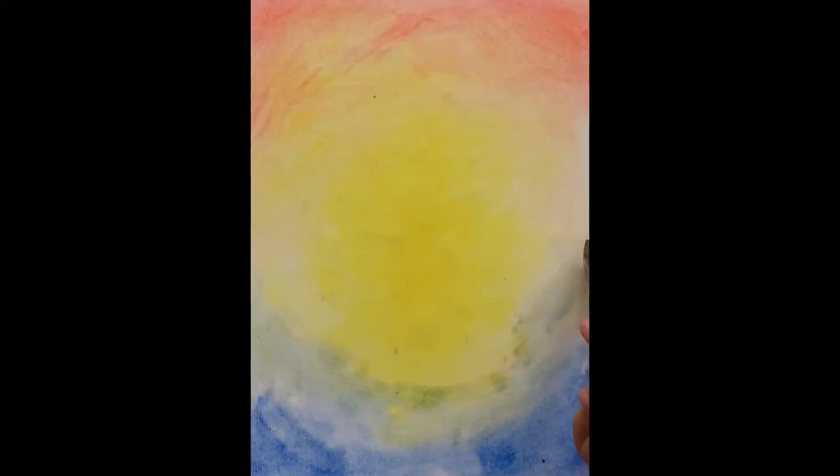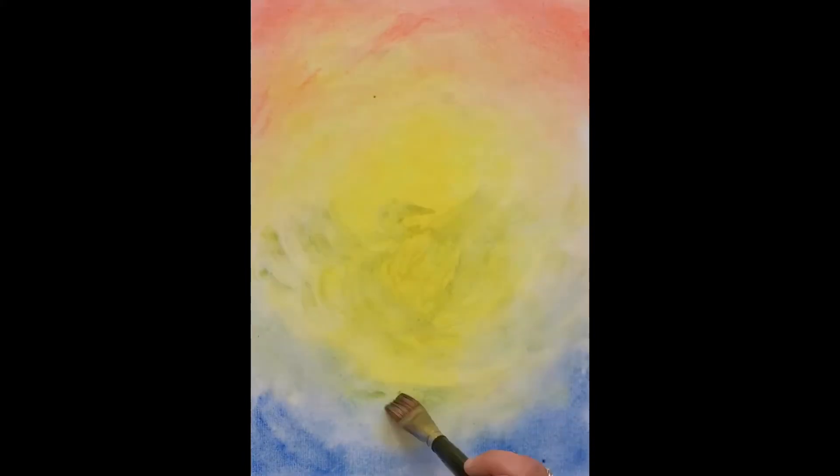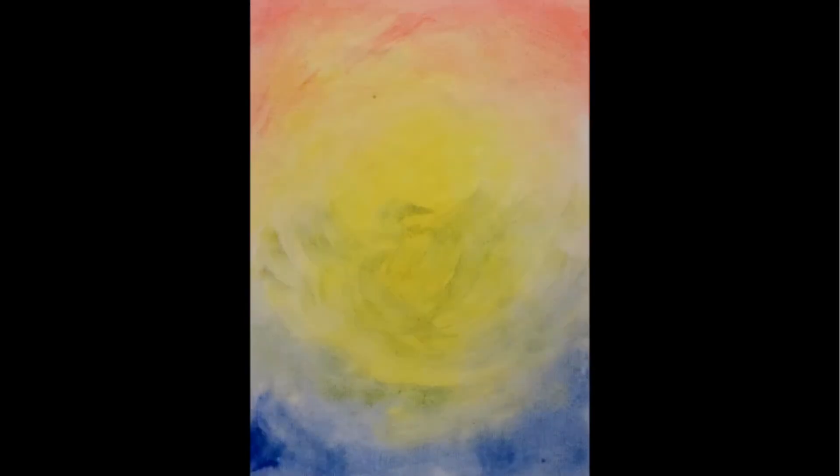As we paint the yellow and then transition into the other colors, we can envision this middle space between what is above the earth and what is below — what is outwardly revealed in the plant and what is hidden under the earth.